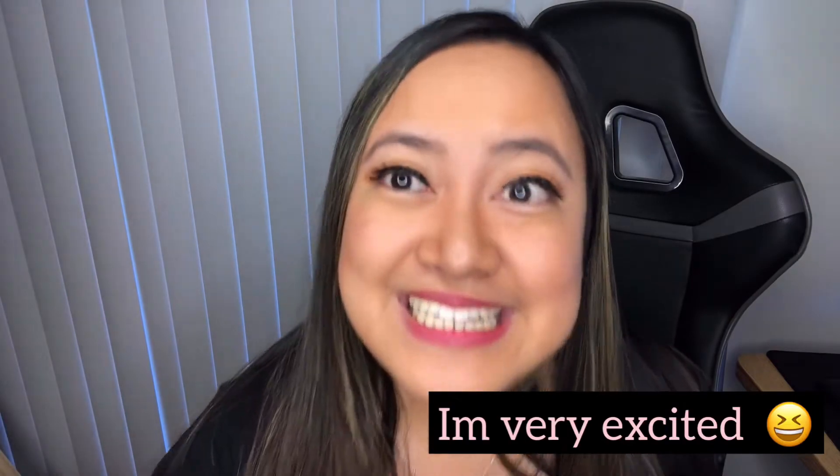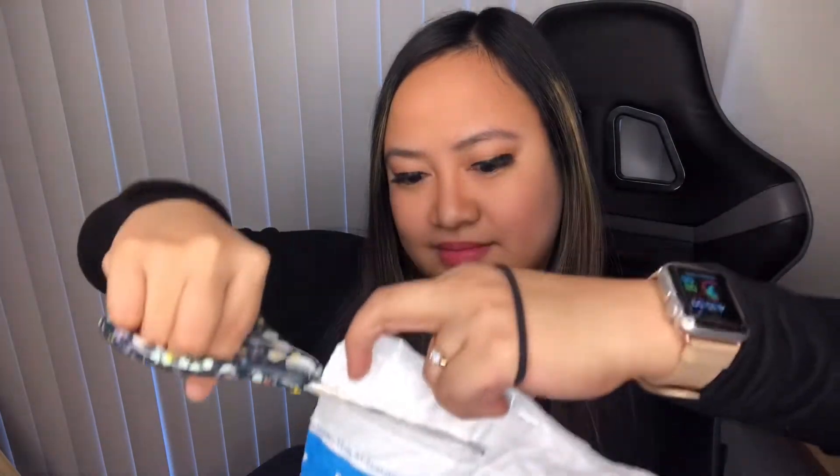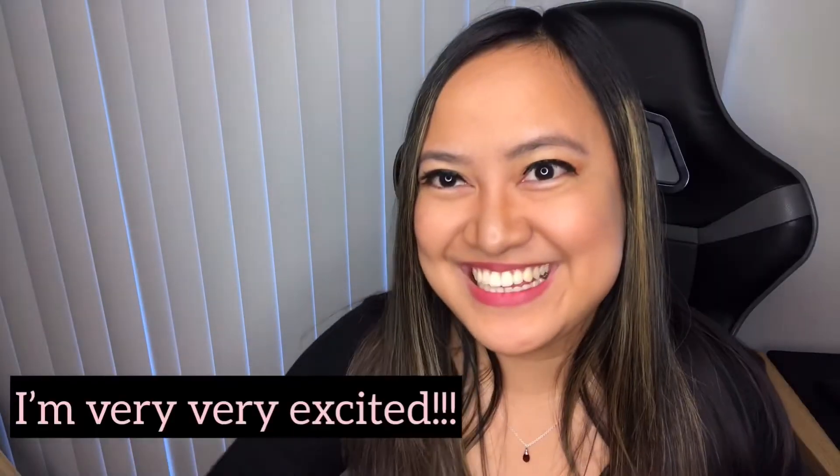So yeah, let's open the wig. Of course, I bought it from Amazon. I'm very excited, I'm very prepared today. I have a scissor. There you go. Oh wow, this is the wig. Looks so nice. I'm excited.